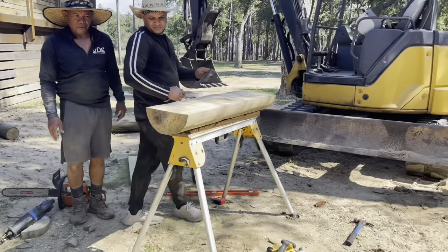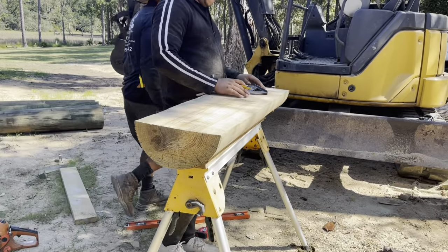Let's get another one ready. Tread ready right here and mark it out so it'll fit right in the slot. A lot of cutting to it.